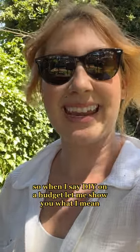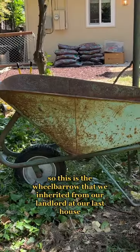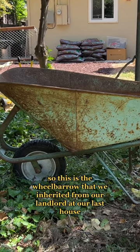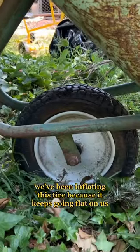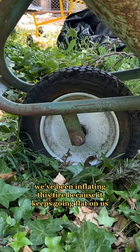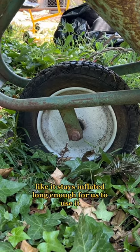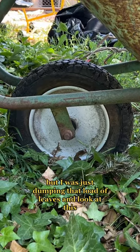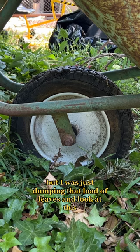So when I say DIY on a budget, let me show you what I mean. This is the wheelbarrow that we inherited from our landlord at our last house. We've been inflating this tire because it keeps going flat on us — it hasn't been a terrible deal, like it stays inflated long enough for us to use it. But I was just dumping that load of leaves and look at this.